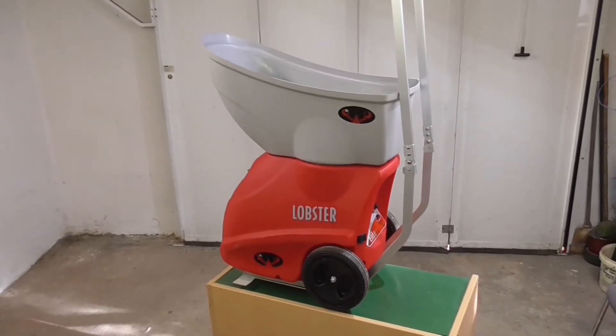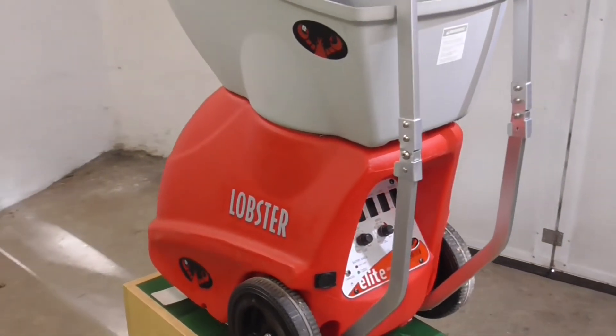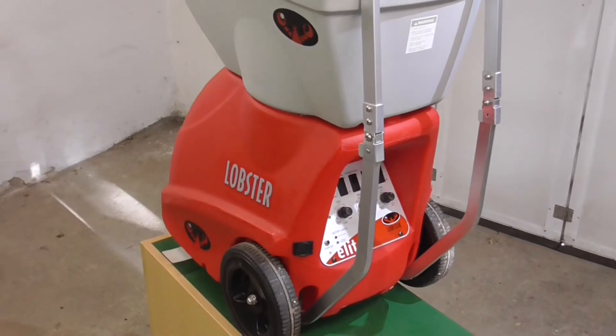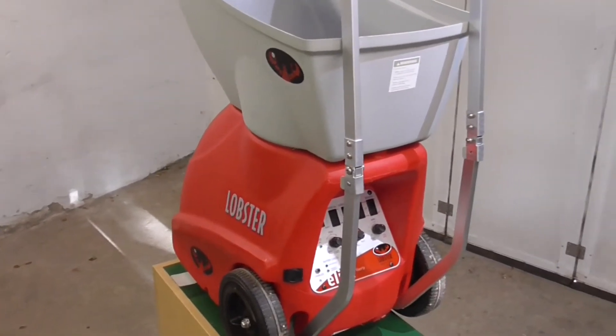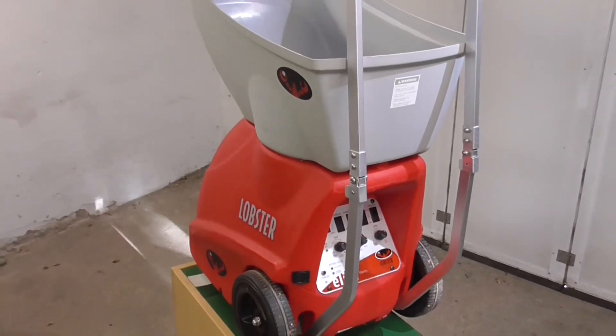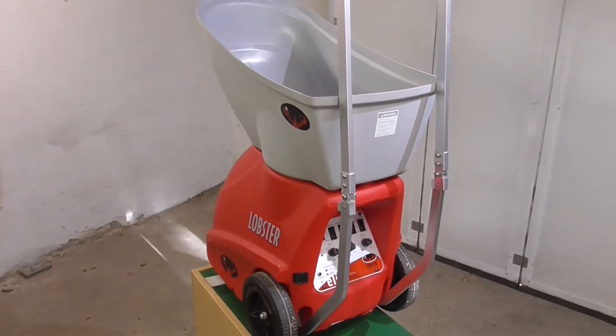Den einen oder anderen wird es bekannt vorkommen. Irgendwann kommt unweigerlich der Tag und der Moment, an dem die eingebaute Batterie eurer Ballmaschine absolut keine Lust mehr hat, keinen Saft mehr hat, keine Power mehr aufnimmt. Da könnt ihr laden, so viel und so oft ihr wollt. Dann wird es Zeit für neue Power zu sorgen und die Batterie auszutauschen.